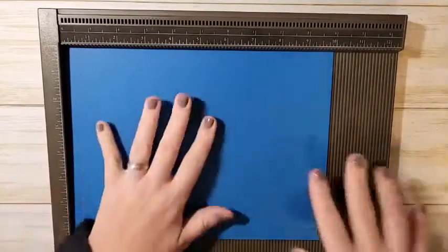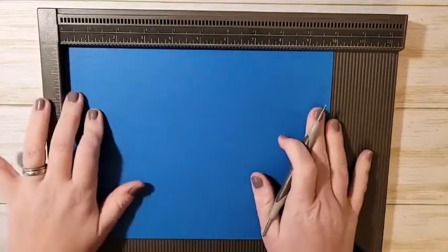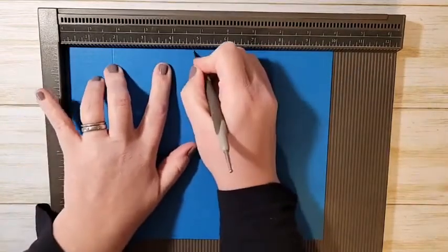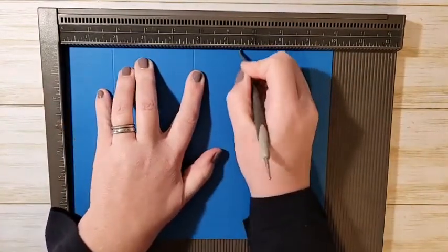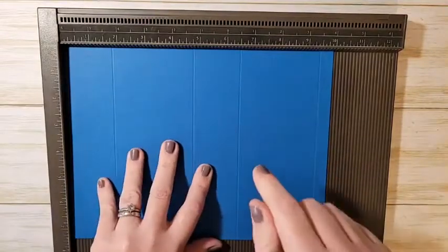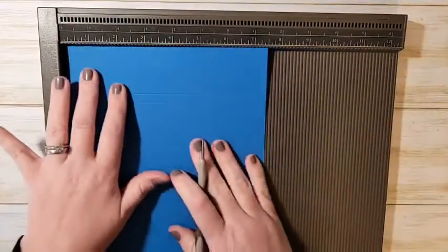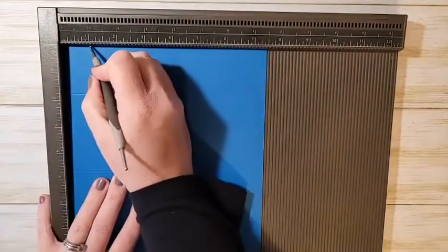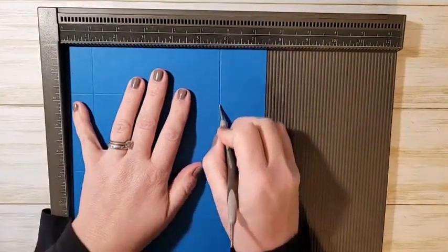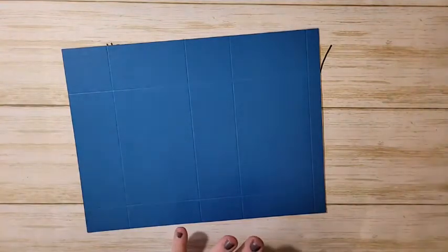To make the box you need a piece of cardstock that is 10 by 7.5 inches. On the long edge, score at 1¾, 4¾, 6½, and 9½ inches. Then turn it to the 7.5-inch side and on the short side score at 1 inch and 5¾ inches. All measurements are in the video description and will be on my blog tomorrow.